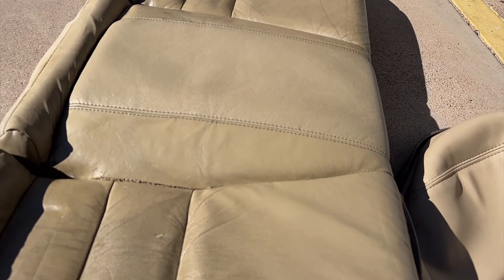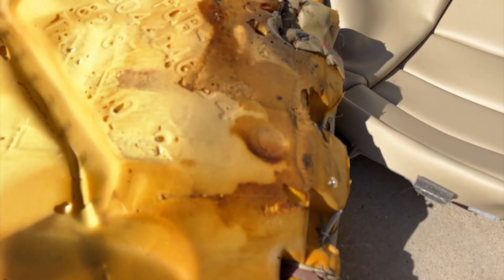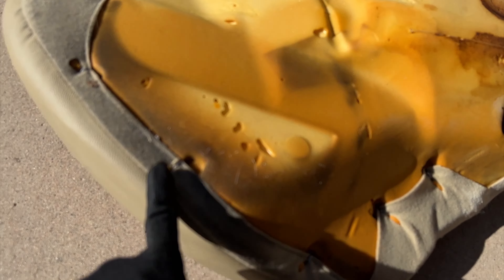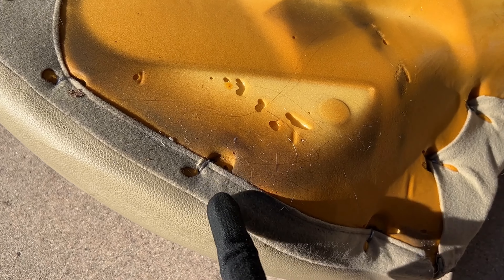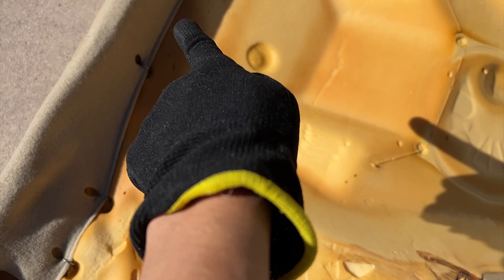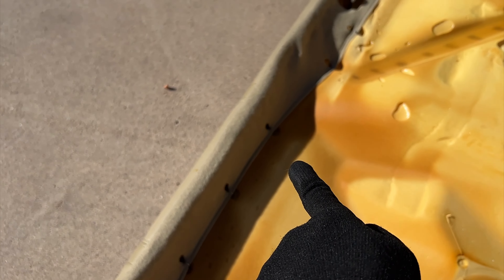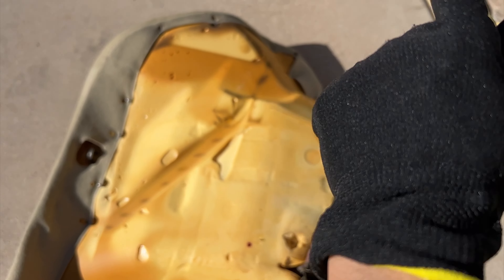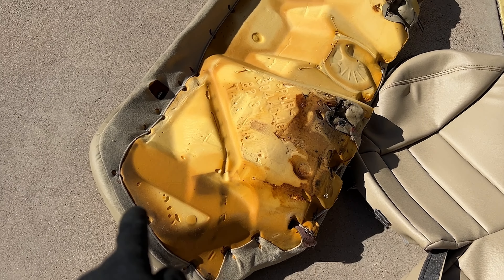Now let's take a look at the back. There are clips all around — 1, 2, 3, 4, 5, 6, 7, 8, 9, 10, 11, 12, 13, 14, 15, 16 — so there are clips on the back side too. We're going to replace all the clips all around.